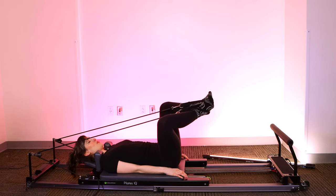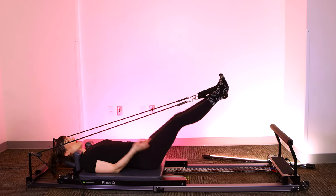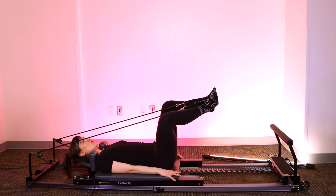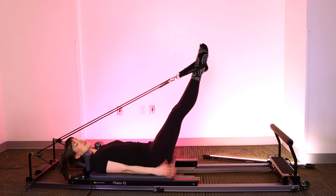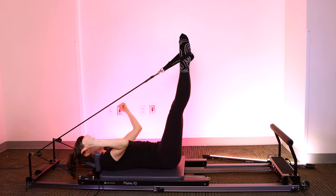Let's take three more. Equal pressure through both straps. Control as the feet come toward you. Exhale, steady as they extend. Last one. Good. Bring the legs up to 90 degrees, flip them back to parallel — knees facing your nose instead of out to the side.